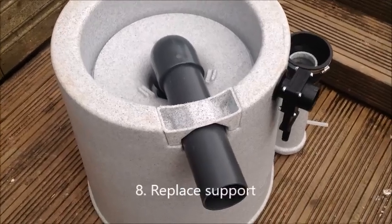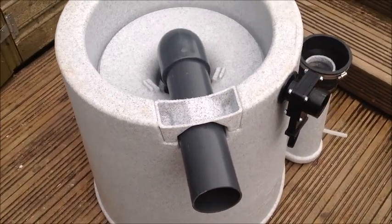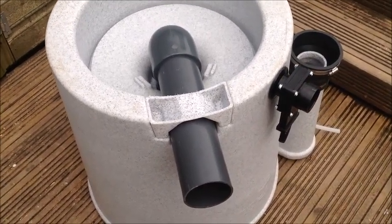I've now reattached the pipe support and I'm going to turn the whole unit back the right way up and tighten up that rubber hose again.